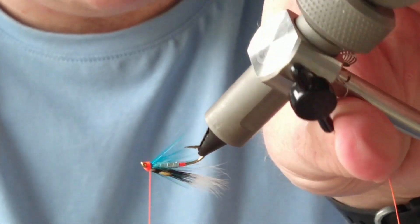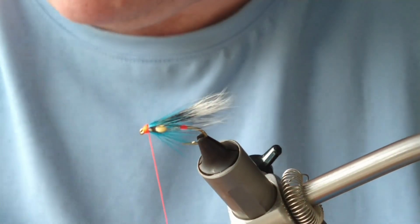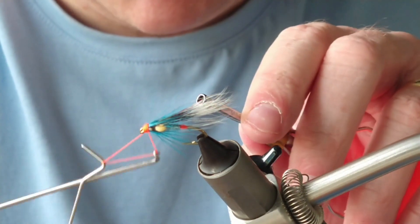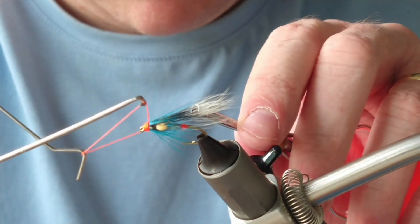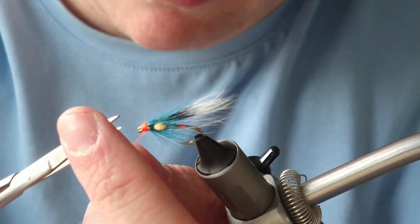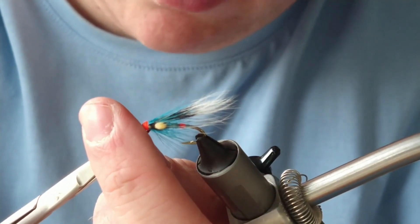Just before you tie off, make sure you have the head well covered. A couple of turns of whip finish, and then I'll give that a coat of super glue and two coats of varnish.